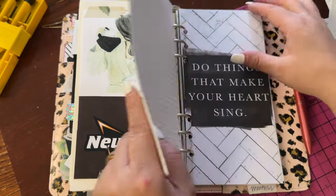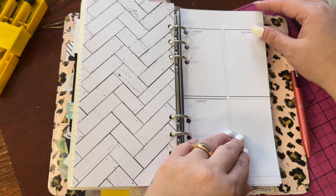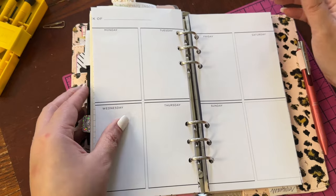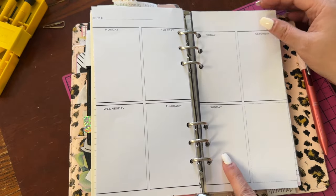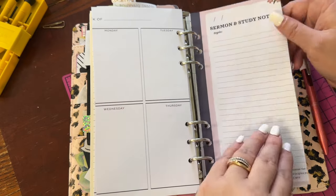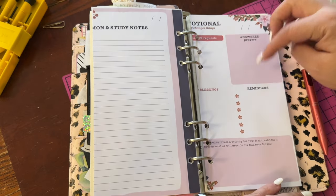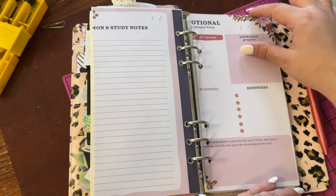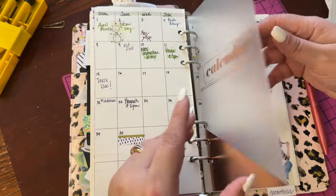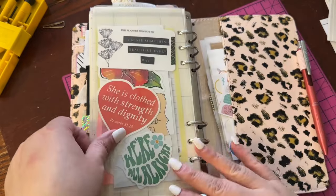I put some faith stuff in so I could do maybe some scripture writing or whatever. I've got paper for whatever. These inserts also came from Hobby Lobby, and you guys know I really love these inserts for my main planner — Monday, Tuesday, Wednesday, Thursday, Friday, Saturday, Sunday. You could easily use these for faith. I've got sermon note pages with prayers, requests, blessings, answered prayer, reminders. I put this in for the calendar — it's still kind of see-through but I can still use it. That's about it — I can still add stuff.